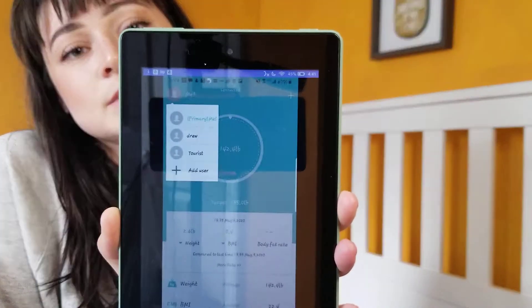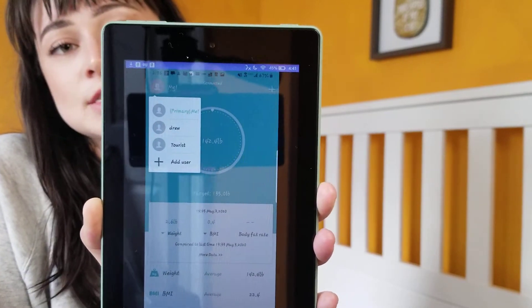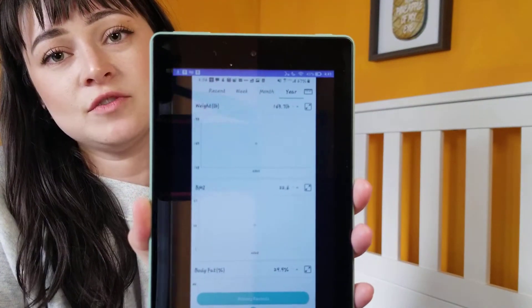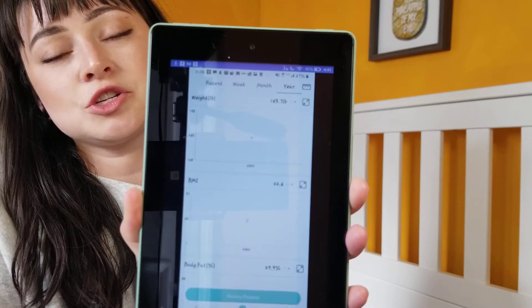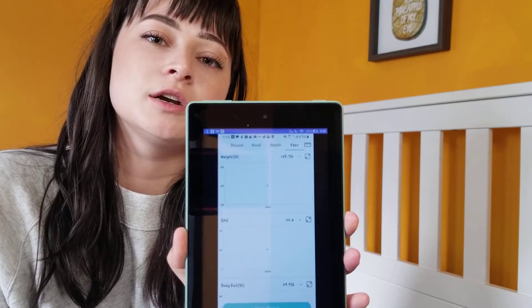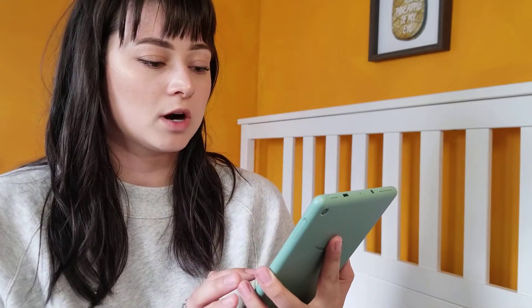I also set up a profile for my husband, so we can both store our information separately but still track ourselves. These are the graphs that show our progress — it's a new scale to me so I don't have much progress yet, but you can view by week, month, or year. In the long term, you can see where you started and ended, which keeps you on track.